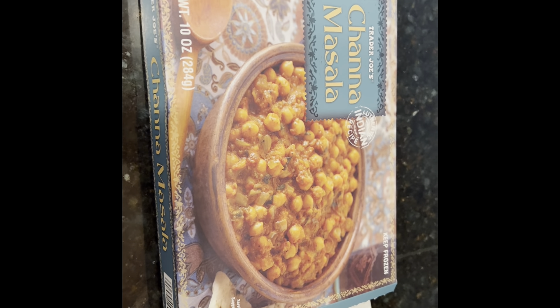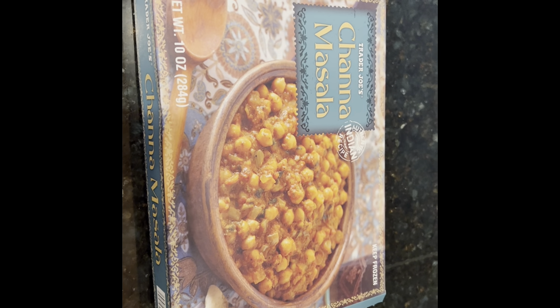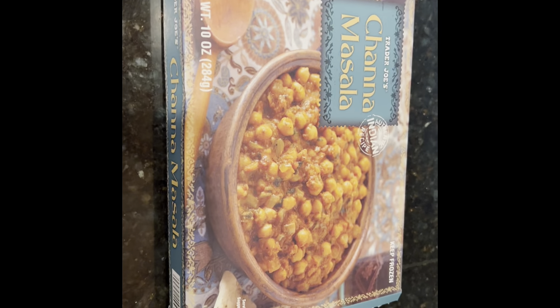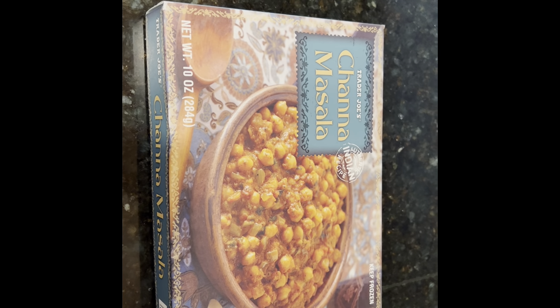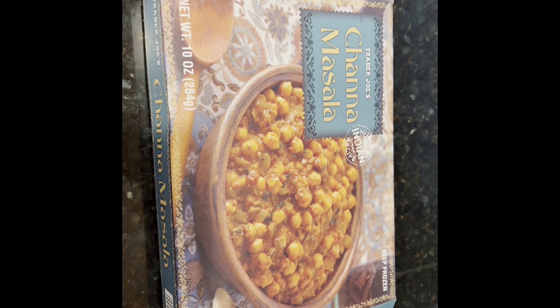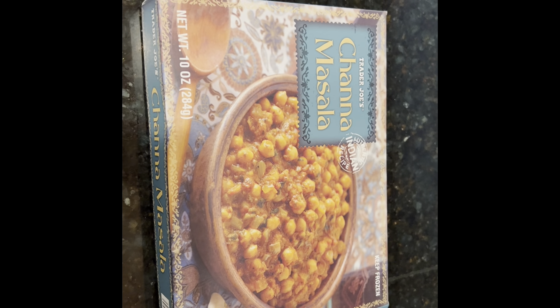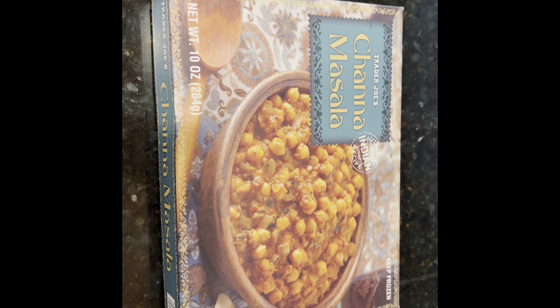So I decided, why not? I have toast, I have beans — why not make beans and toast Indian style? If you have the beans handy, it takes five minutes. If you have frozen chole handy, it should not take more than five minutes to make it. So let's see how that goes.